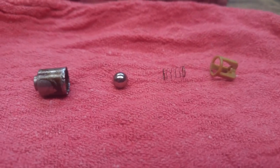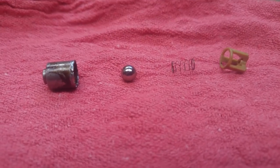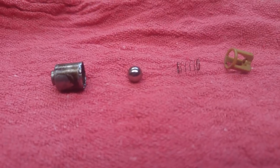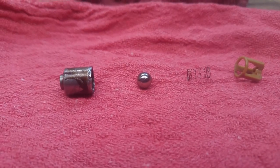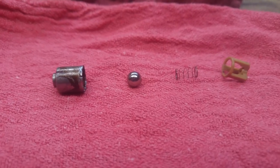Hi everybody, BMW lovers out there, E36 fans — found some of these even up to some of the 745s, the E65, E66. Just a little bit different style, same concept.